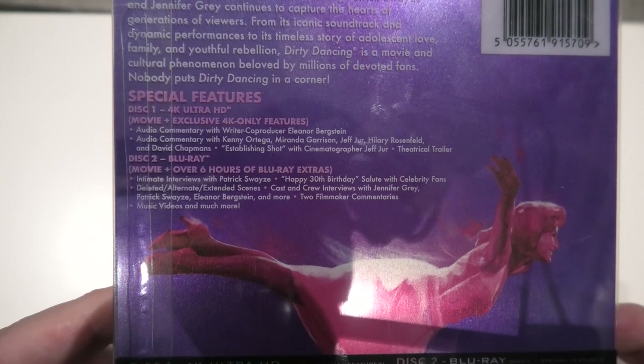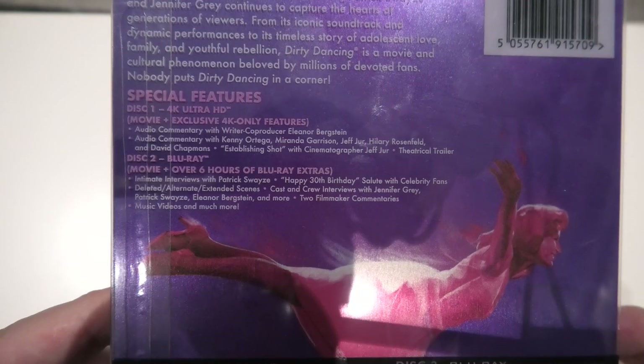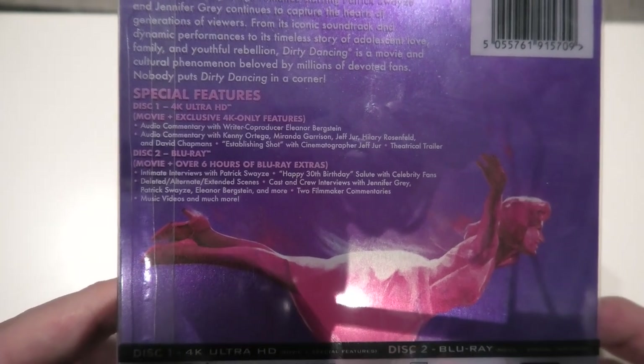There's actually over six hours of bonus Blu-ray extras, which is quite amazing. That is going to be a lot of fun to watch. So yes, an incredible amount of features to be had, and there are a couple of the technical aspects if you want to have a look at those yourselves.